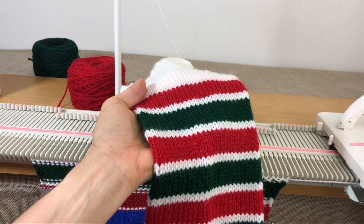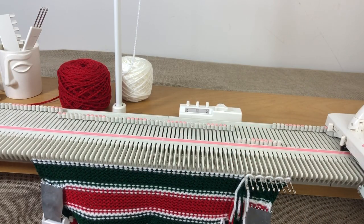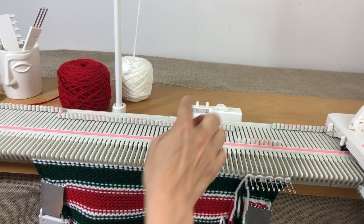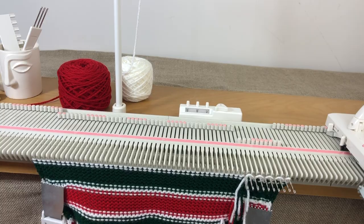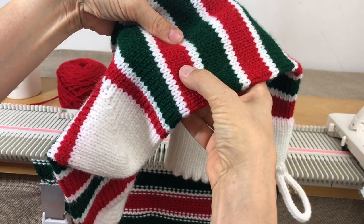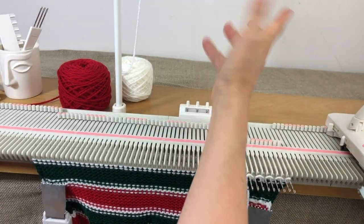After the pattern repeats, we get to the row where we do the heel. At row count 64 — because each sequence is eight rows (six plus two), and eight sequences of eight equals 64 — we're ready for the heel. We're going to do three rows of red, stop and do the heel on one side, then do three more rows of red.